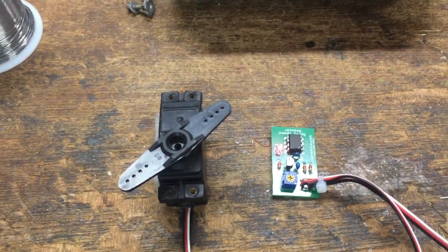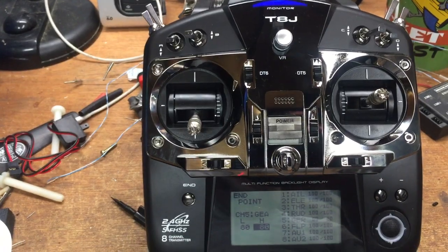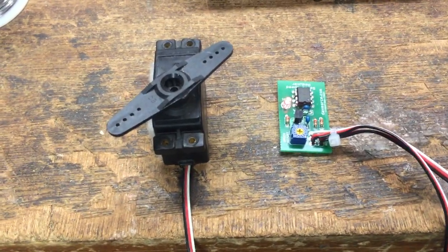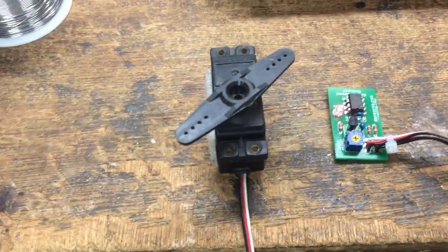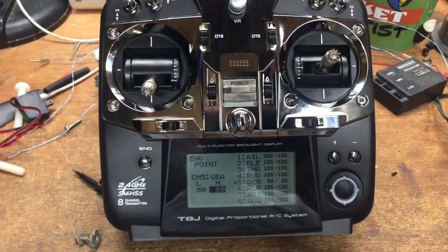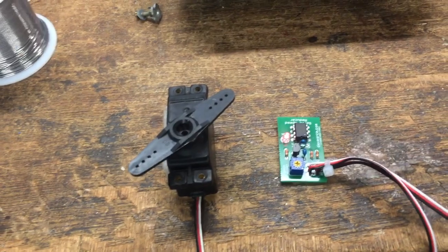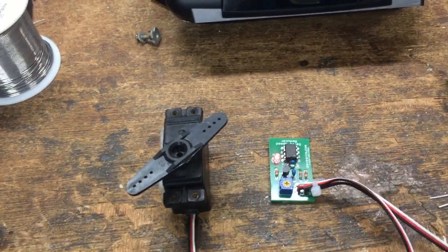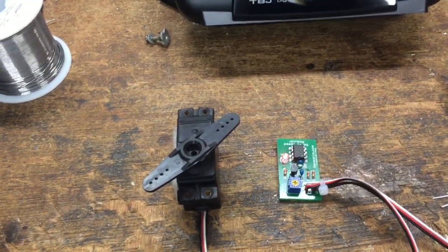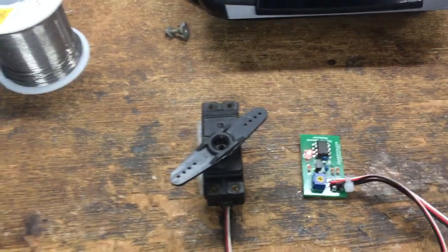I had trouble at first just like you were, and that's why I think I have run it down. This is my new radio, the Taba T8J. Before I show you this, I will tell you one thing I have discovered through this little episode: the protocols on these new radios are evidently much faster. They're updating the servo much more quickly than they used to.